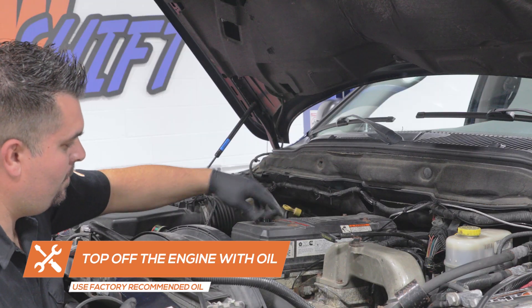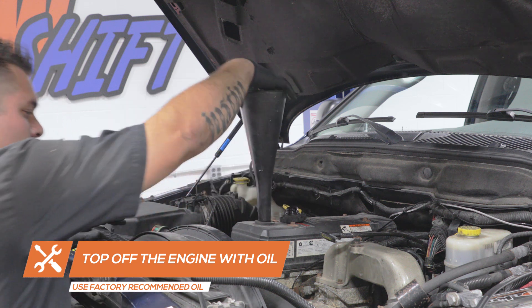Refill the engine with factory recommended motor oil to the factory designated level.